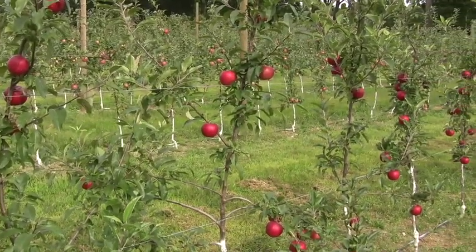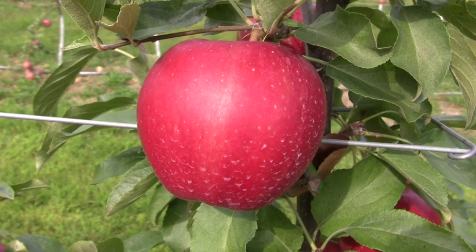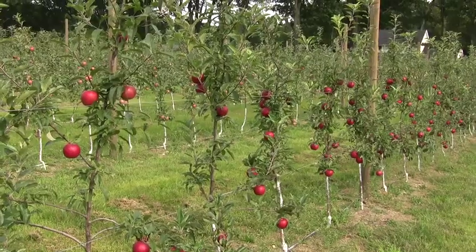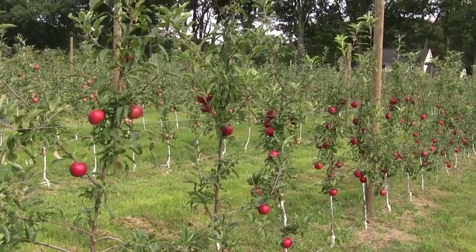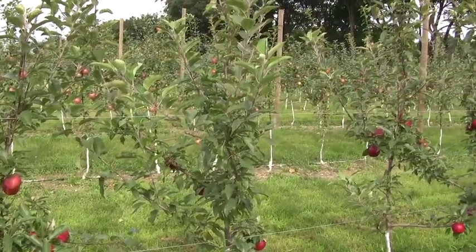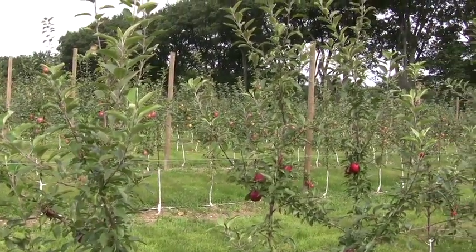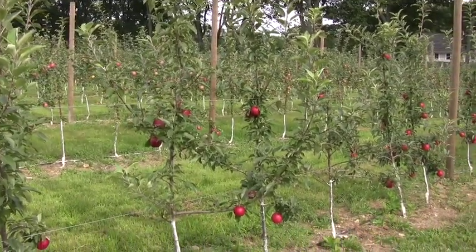These are Gale Gala from Van Well Nursery. Gale Gala is a very red coloring, solid Gala. These again have set a nice crop of 10 to 15 fruit per tree on average. Notice too how tall these Gale Galas have gotten — up close to eight to 10 feet in the second leaf, which is really good growth. These were nice trees and grew very well.